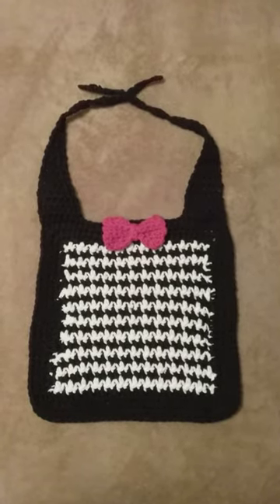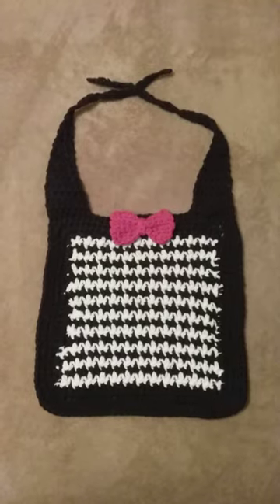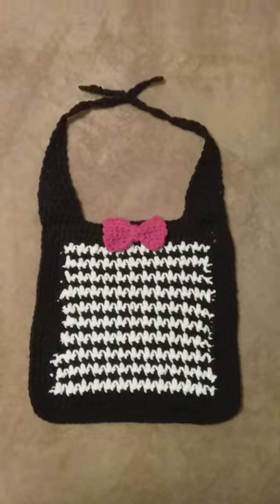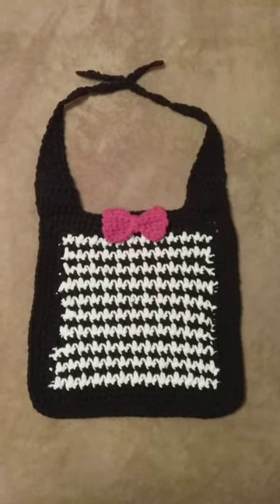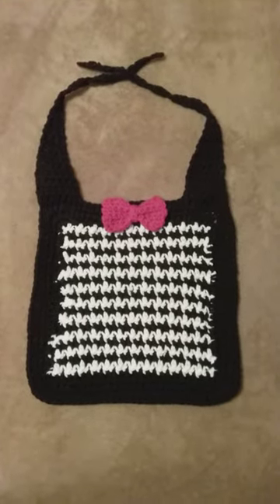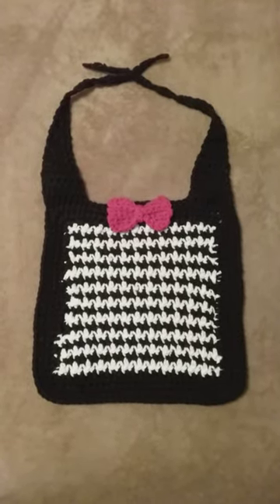I like it, so I hope its recipient will love it too. The instructions on how to make it are in the description box. You can also go on YouTube and just type in how to do the houndstooth stitch and learn from one of those tutorials, then design your own item just as I did.